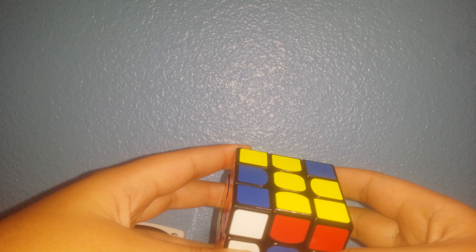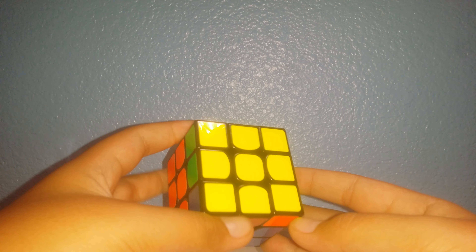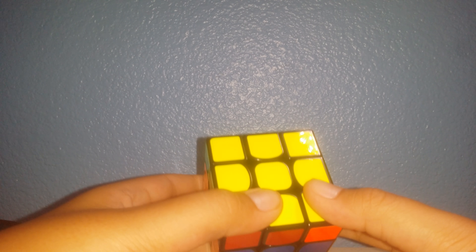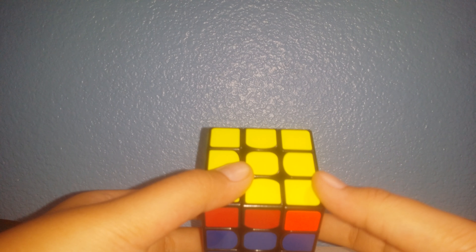Do L', L', U', L U', L', U' two times, and then do L. Now that's how you do OLL for the left side of doing the fish.